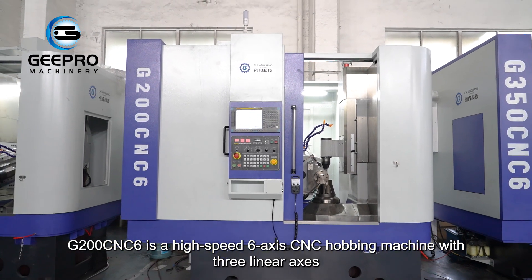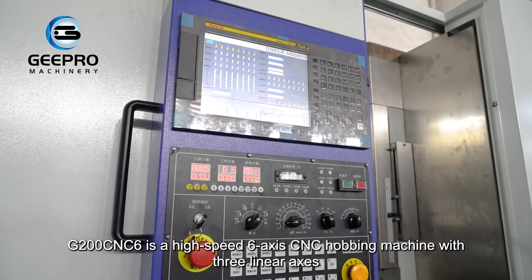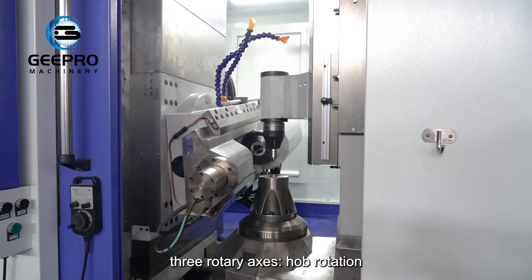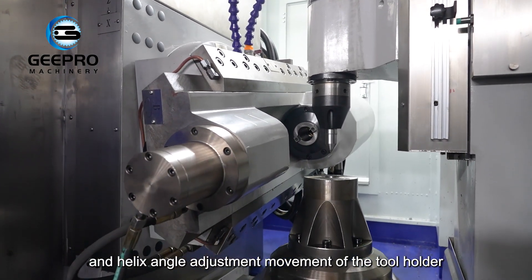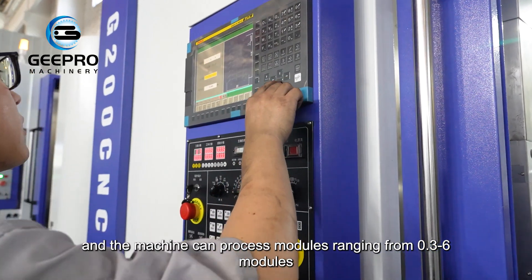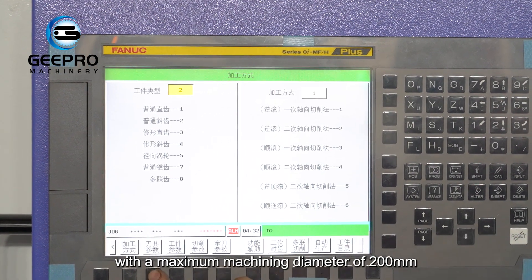G200CNC6 is a high-speed six-axis CNC hobbing machine with three linear axes — radial, tangential, and axial movements — and three rotary axes: hob rotation, workpiece rotation, and helix angle adjustment movement of the tool holder. The machine can process modules ranging from 0.3 to 6 modules, with a maximum machining diameter of 200 millimeters.